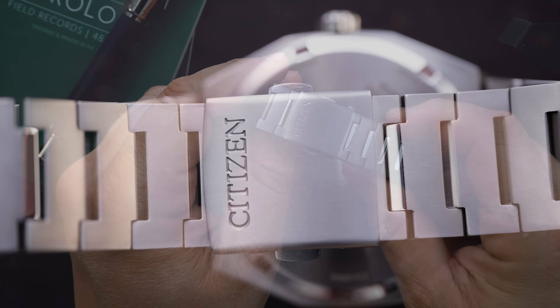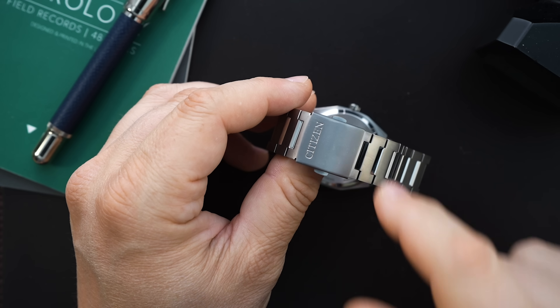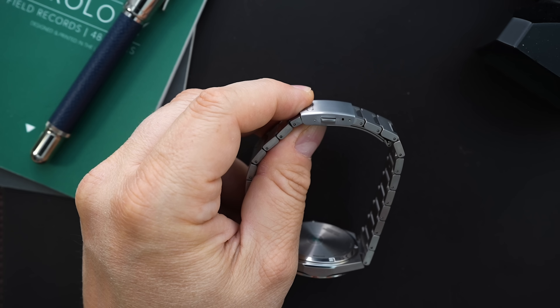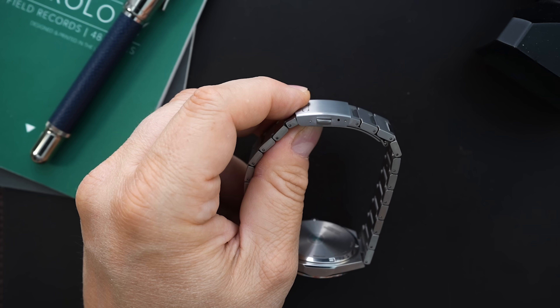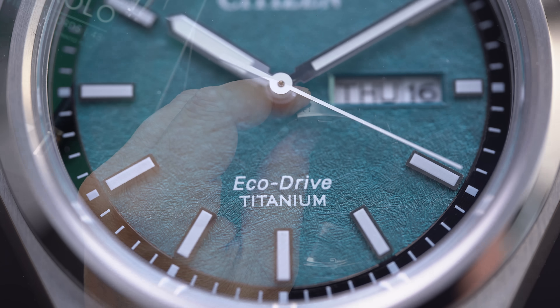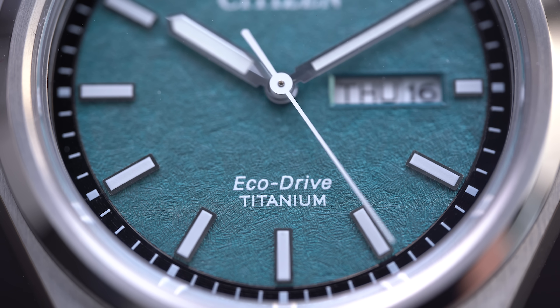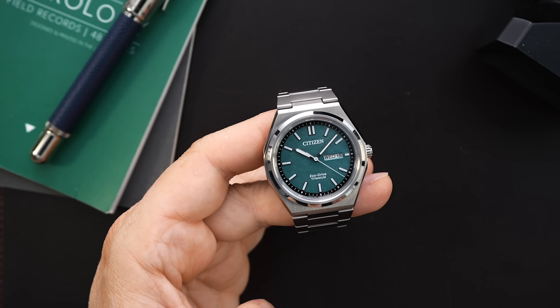You have a very traditional clasp — it is a pressed clasp, but it's made out of titanium so it's very lightweight. I wish they would upgrade these to maybe a milled scissor clasp with a double push-button closure, but considering the price range it's still acceptable. You do have just one position of micro-adjust and no half-link, so I'd like to see a half-link or one more micro-adjust position — but again, for the price, it's not all that bad.